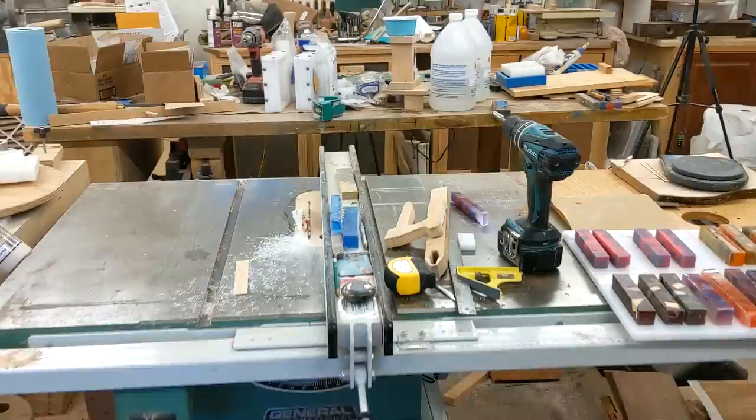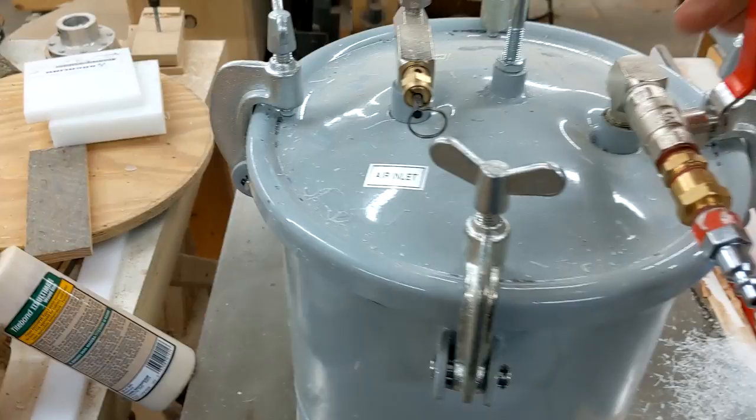We're going to go back into my shop real quick, and all I want to do is take the pressure off the pot.